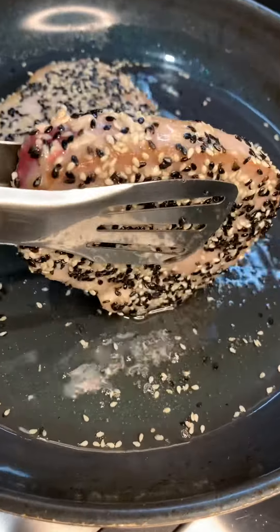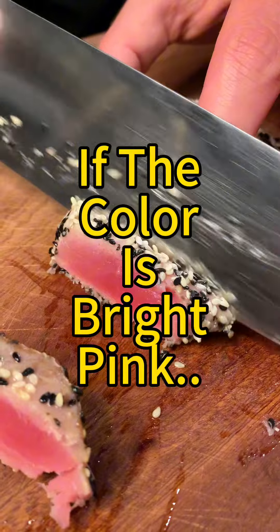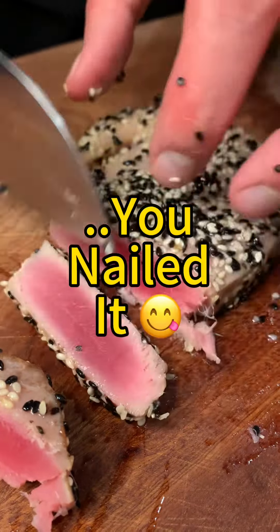Fry the sides for about 10 to 15 seconds or lower, depending on how well done you want it. At this point, let it rest shortly and then cut it. You're looking for a bright pink color — if that's the case, wonderful, you nailed it.